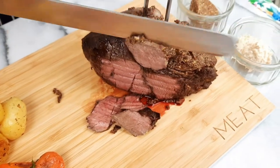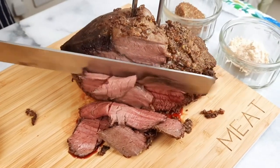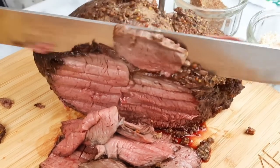We've cooked this one rare to medium and I think you'll agree it looks pretty nice. Thank you for watching and we'll see you on the next one. Hope this helps.